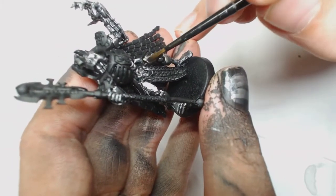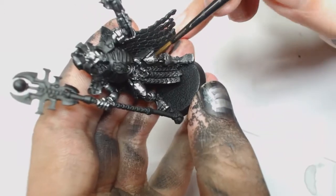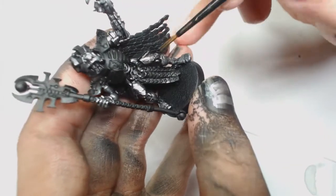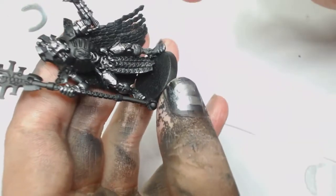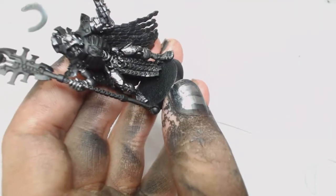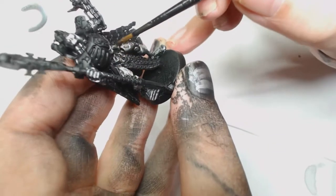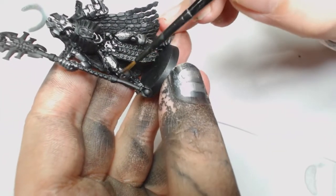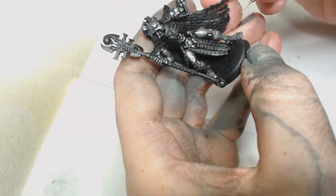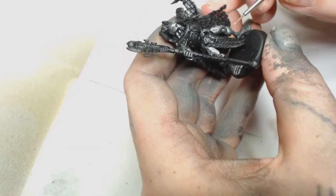Now this is Nuln Oil with Lahmian Medium. I went a bit thick on this, so it probably would have been better to do it in three layers. If you're using Games Workshop stuff that's probably not going to be an issue because it's designed to wash those parts, but make sure it goes into all the recesses and generally pull the shade down. If you get too much pooling, just dry your brush and suck it off the model with the tip - the capillary action will pull it in.